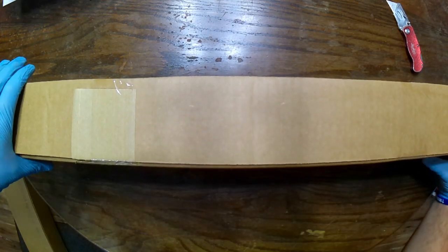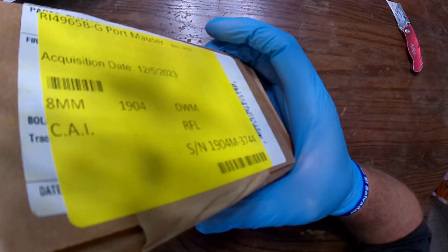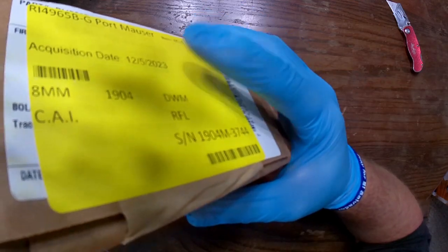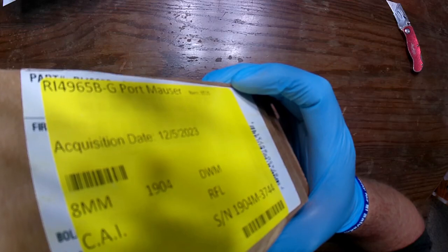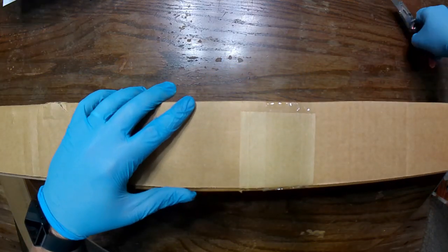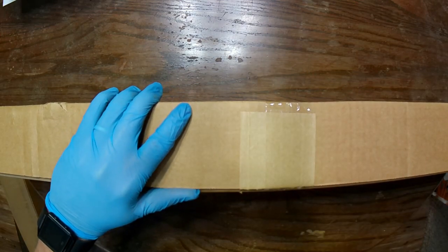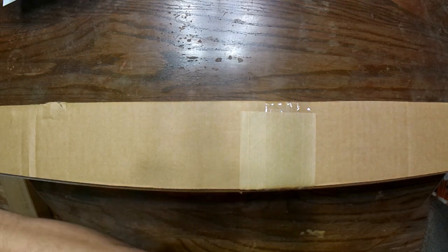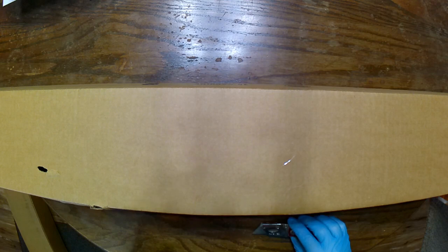A box within a box — you guys might be able to see that label. It looks as though they got these in on the 5th of December. So let's open this up. I am very curious to see what we got here and how this one compares with T-Fuseler 44's. Hopefully quite nice — of course, it could look like absolute crap, but we're going to find out.